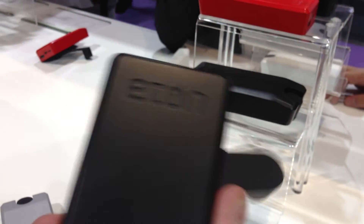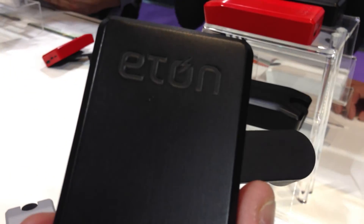Eton — and this one's like $59. It's kind of nifty. This is called the Boost Turbine 2000. Eton — this one's like $39.